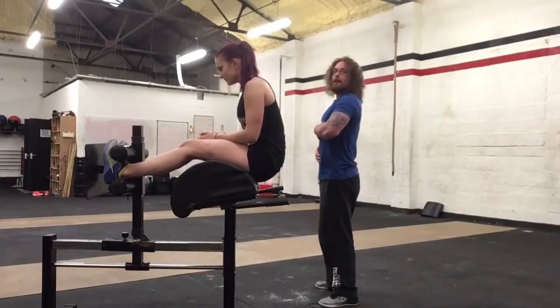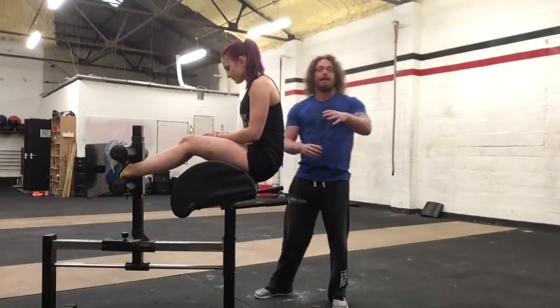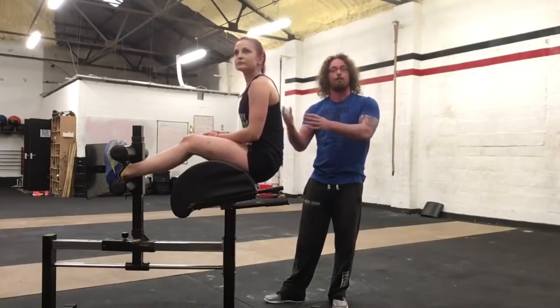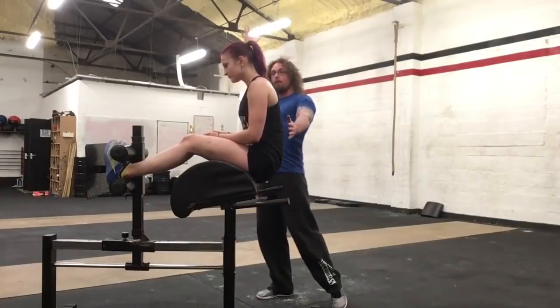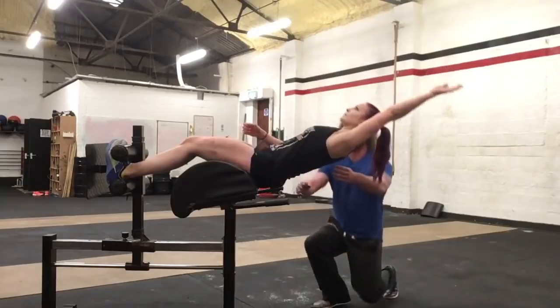Build up to being able to do five sets of ten at that range before you move on. Then you can make it a little bit harder by extending one arm up above your head — just one arm at a time — and then lean back from there and get that good extension.